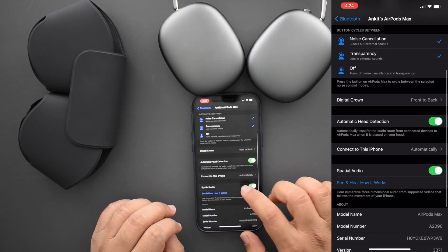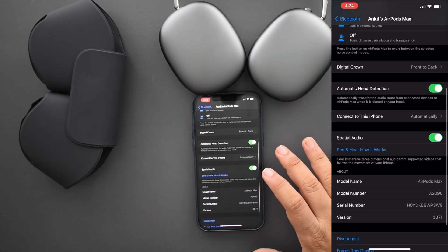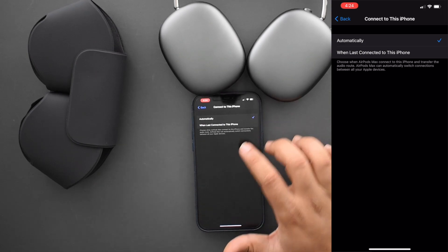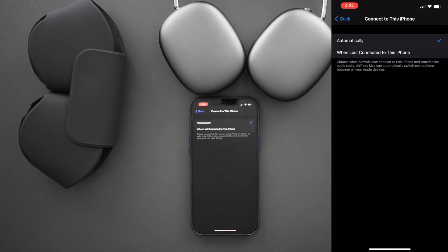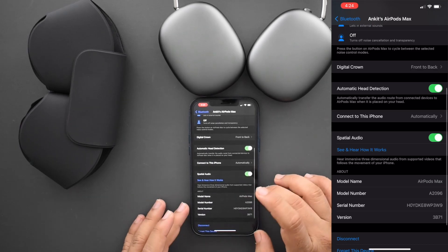There's also automatic head detection — when you put them on it will play/pause the music. You can't turn this off, but I personally think it's a great feature and I'm leaving it on. You can also choose whether you want the headphones to connect automatically or only when you were last connected, so if you use these mainly with your computer you can prevent them from auto-connecting to your iPhone.